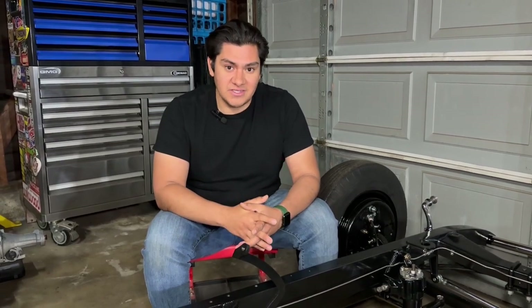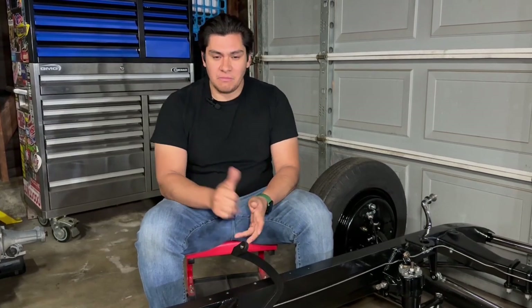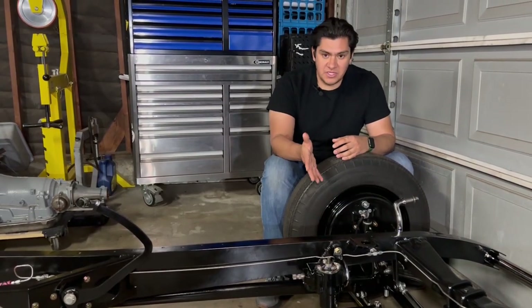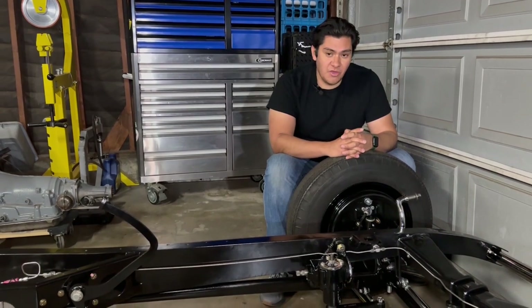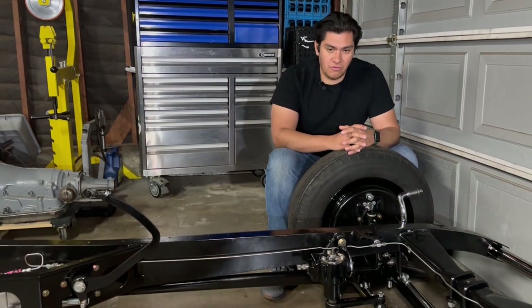So there you have it — your beginner's guide to the three different types of steering systems to consider when building your hot rod. I hope this gives you a basic fundamental understanding of the pluses and minuses to each system. In the next video, we're going to talk about Vega or cross steering specifically, the options you have when it comes to Panhard bars, stabilizers, and how to consider your suspension travel when setting up your steering system. Thank you so much for your time and I hope to see you in the next one.